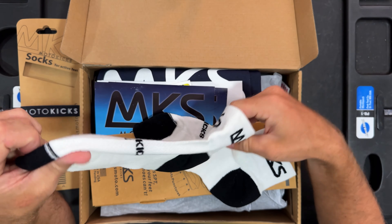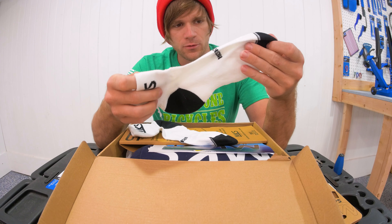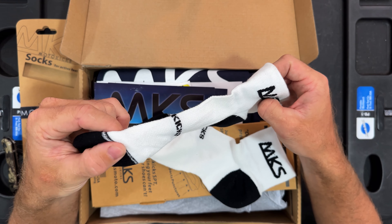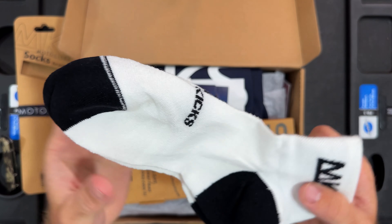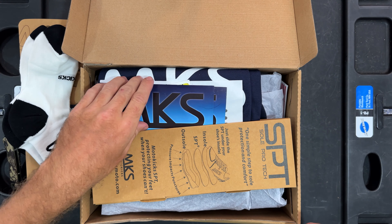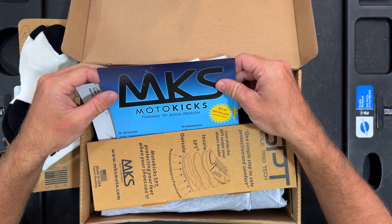Let's take a look at the socks first. Looks like the top is thinner and the bottom is definitely thicker. You can feel the difference in the material — the higher tops on the ankles. Because when I ride, I wear ankle braces and any sock cut off below the ankles hurts.